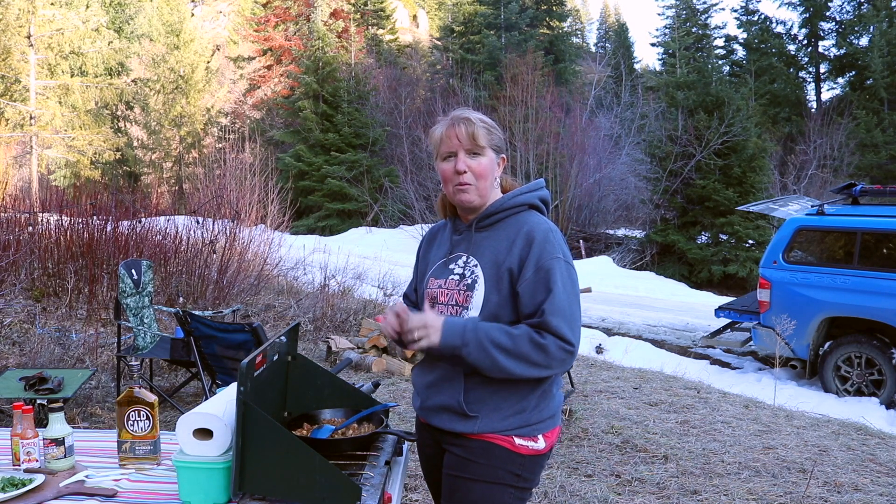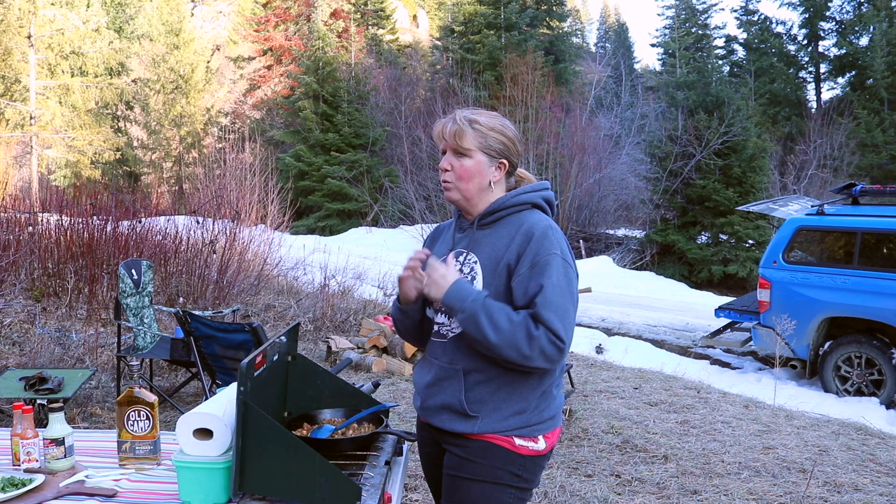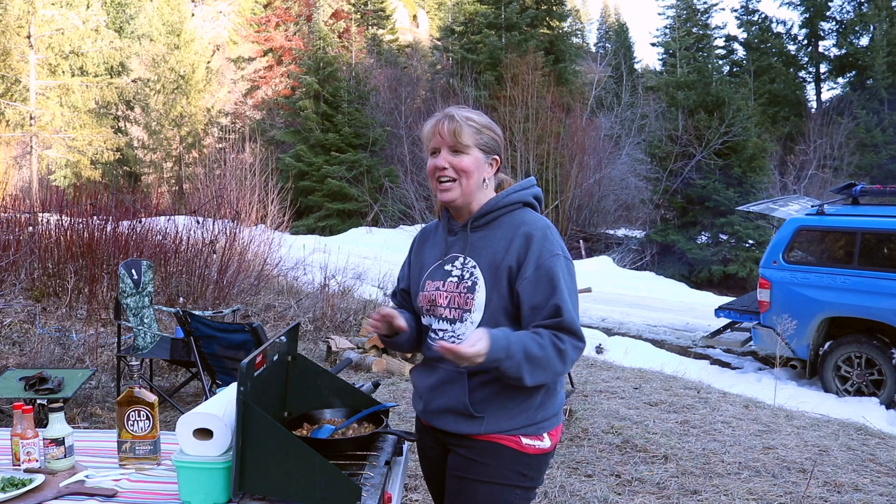This is Brenda with Arby Outdoors. Welcome to another exciting adventure here in the Outback. A common problem that a lot of people have is when you get to camp your first night — you've worked until 5 o'clock, driven a couple hours, you're tired, the kids are tired, you're starving, and you've got to get camp set up.